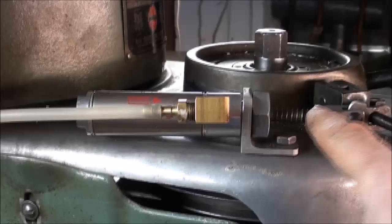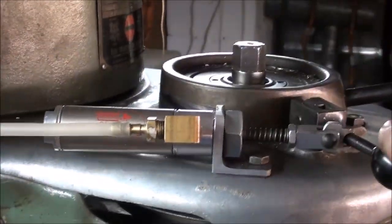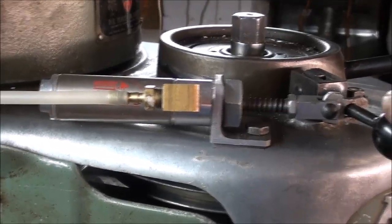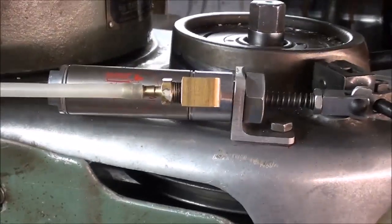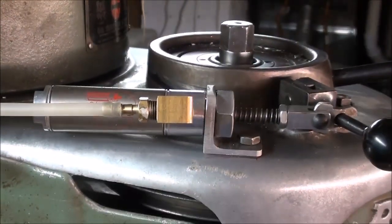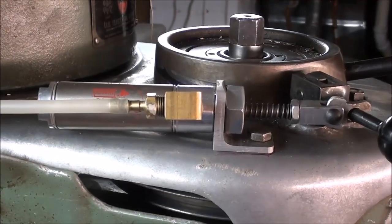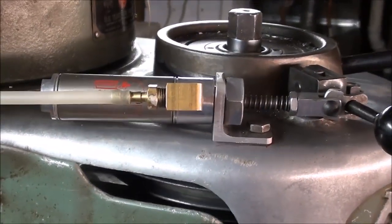I had to put a little spring in there because they lied to me on eBay — they said it was spring-loaded for a spring return, but it wasn't. That's why I had to put the spring on there. That thing only cost about six bucks, so it wasn't worth complaining, but the guy selling the Bimba cylinders obviously knew nothing about them.